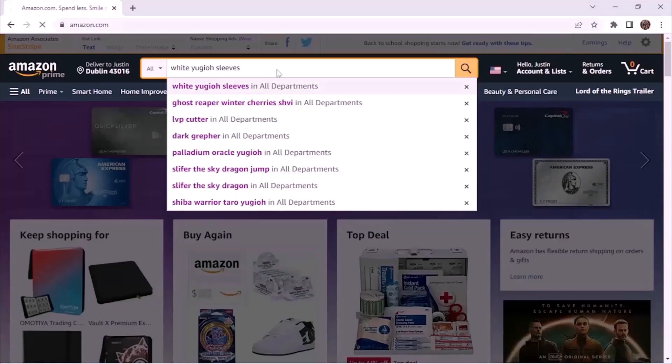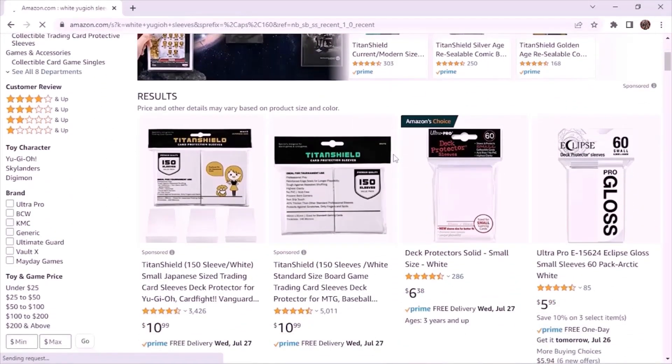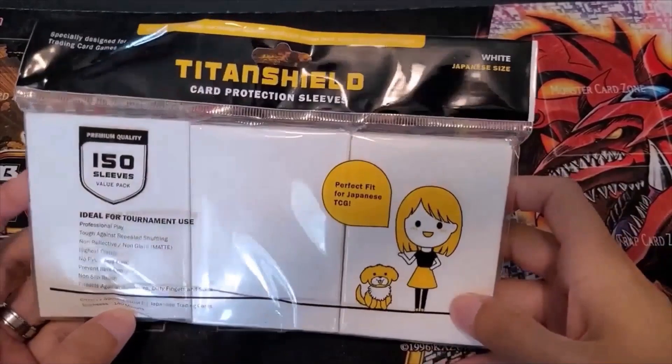We went to Amazon and did a quick search for white Yu-Gi-Oh sleeves, and the first hit that you get is Titan Shield. They're $10.99 for 150 sleeves, which is a really, really good value. Normally I would buy Ultra Pro 60 sleeves for about $6.38, and that comes out to about $13 for 120, so you're actually getting another 30 sleeves. It's a pretty good deal.